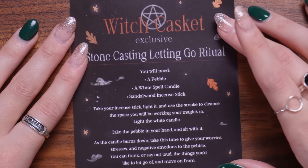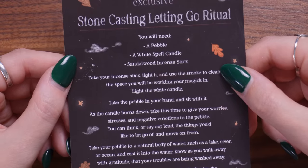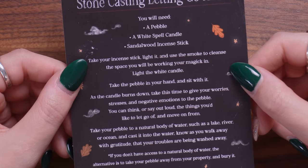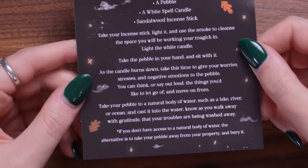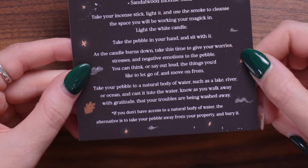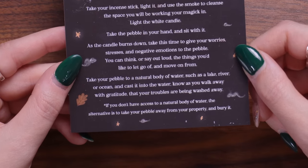The incense stick is a sandalwood scent. The instructions say: take your incense stick, light it and use the smoke to cleanse your space. Light the white candle, take the pebble in your hand and sit with it. As the candle burns down, give your worries, stresses and negative emotions to the pebble — you can think or say out loud the things you'd like to let go of. Then take your pebble to a natural body of water such as a lake, a river or an ocean and cast it in. Walk away with gratitude knowing your troubles are being washed away. If you don't have access to water, the alternative is to take your pebble away from your property and bury it.